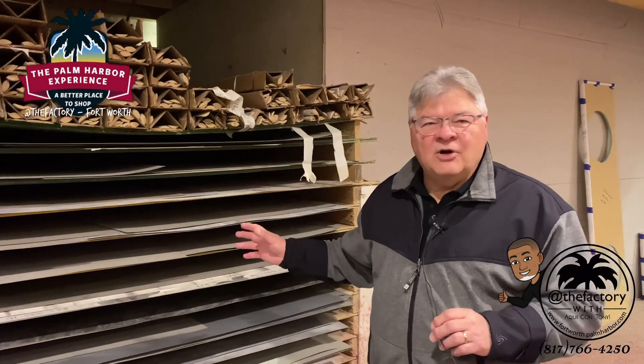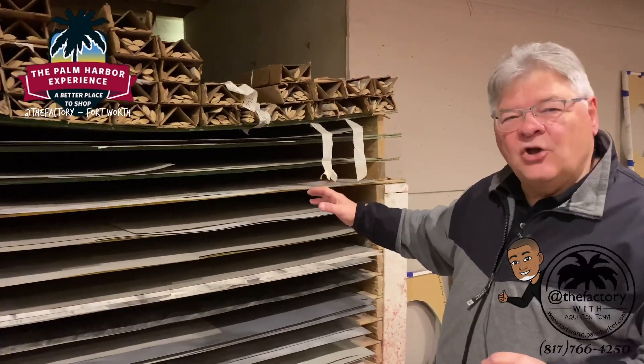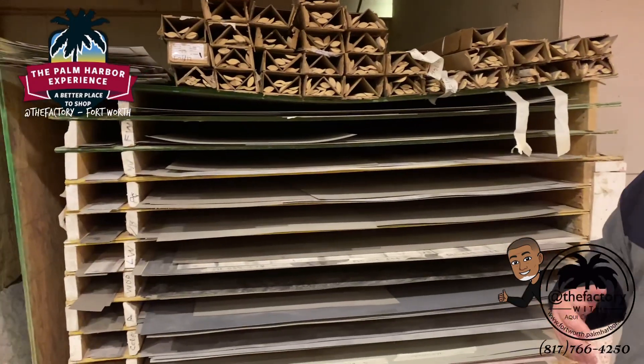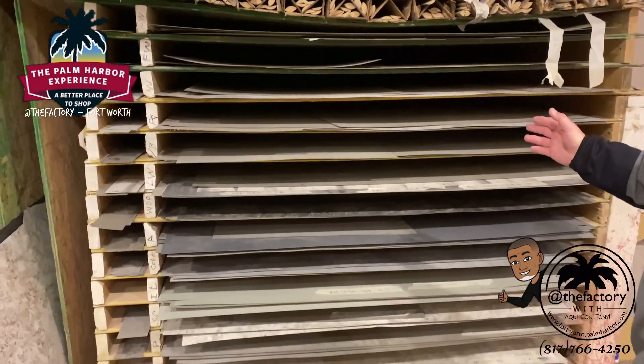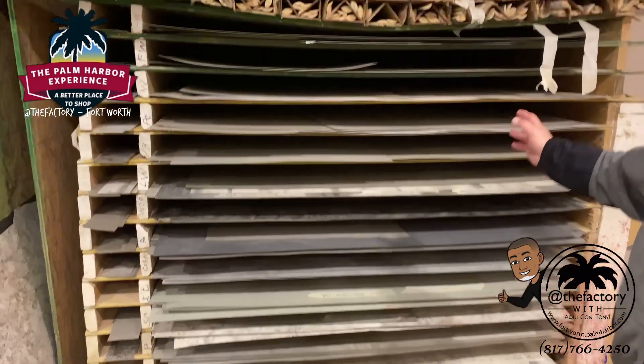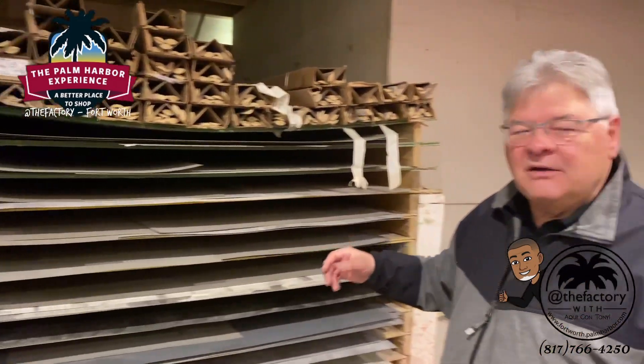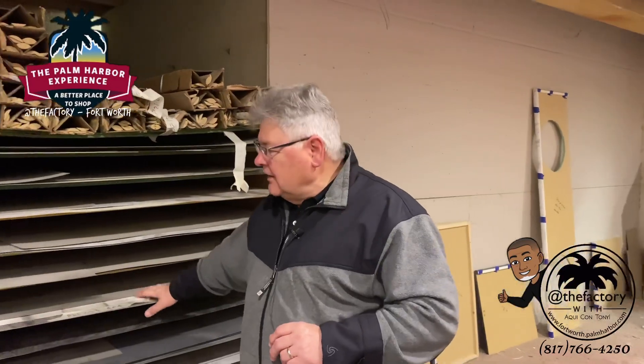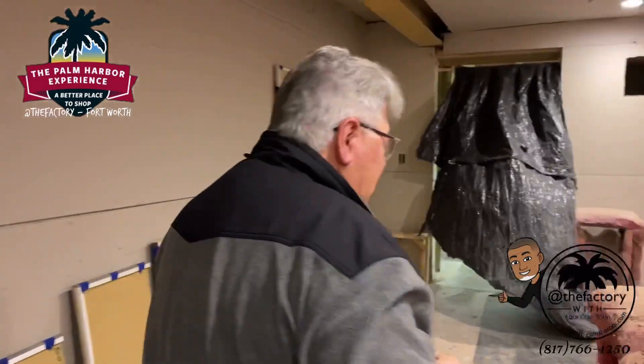One of the things we do at Palm Harbor is we buy our laminates in large sheets. Unlike our competitors, you won't find seams in our countertops on the kitchen cabinets. Most of our competitors piecemeal in a lot of pieces. We buy the large sheets to build our cabinet countertops. Step over here and let me show you what's going on next.